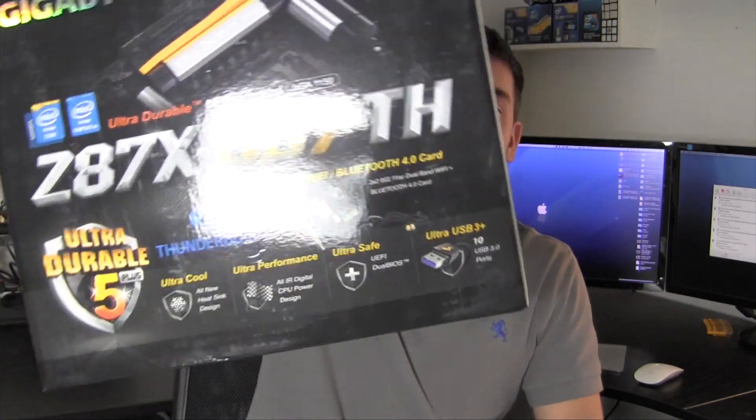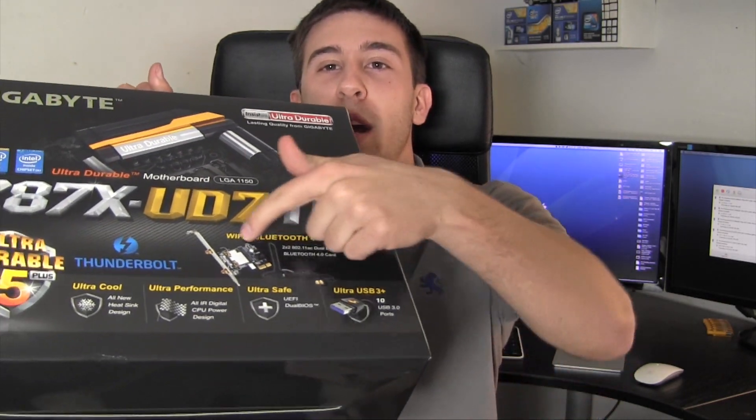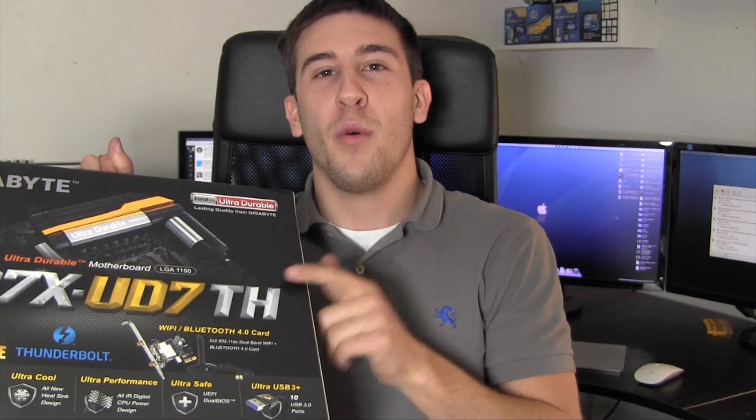What's going on guys, today I have an unboxing video for you of this guy right here — the first motherboard I've ever seen that comes with a handle on the box. This is the Z87X-UD7TH from Gigabyte. That 'TH' stands for Thunderbolt — this is a Thunderbolt-capable motherboard. There aren't too many of these on the PC side, and it's a very common question as to how this works in OS X, so stay tuned to my channel for that.